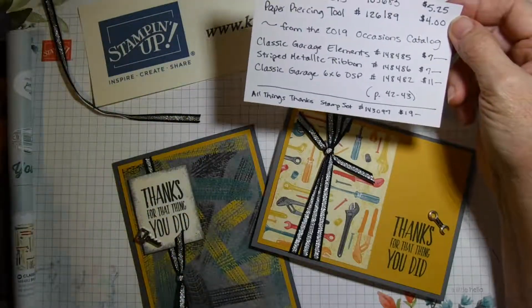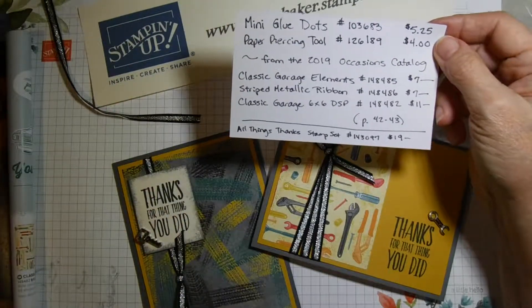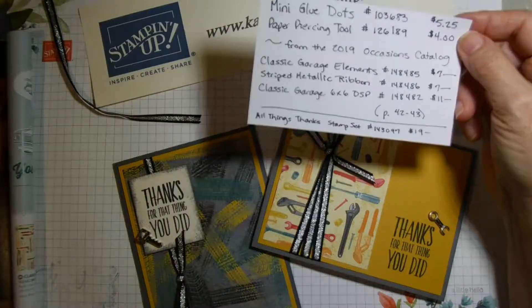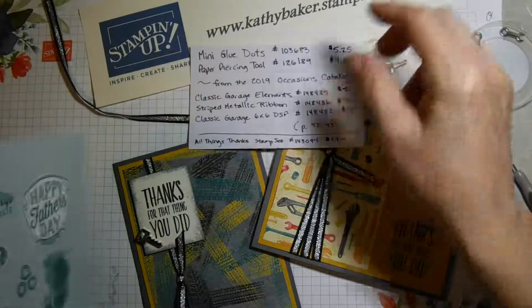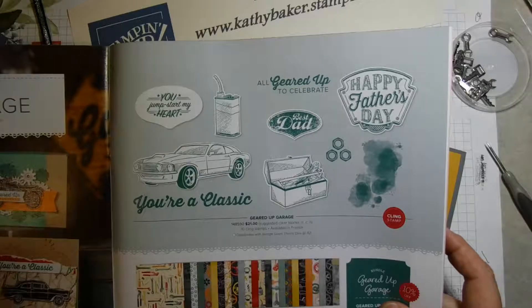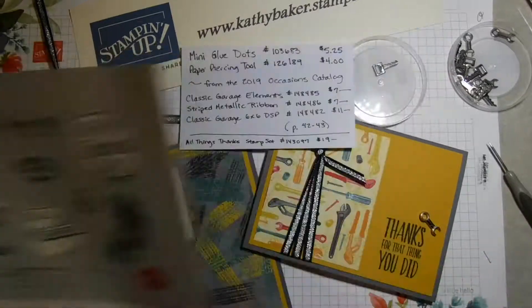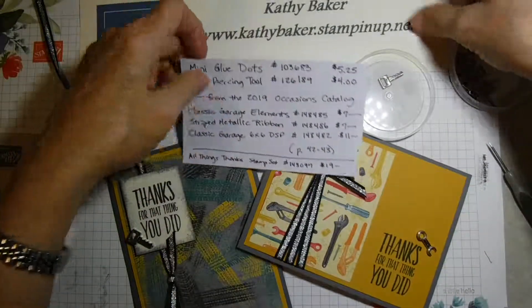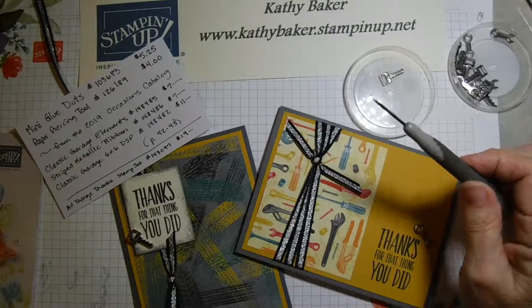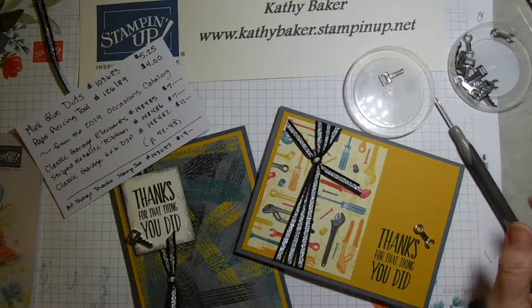The stamp set I used was the 'All Things' stamp set, but the main one from the mini catalog is called 'Geared Up Garage' — it has a great stamp set. If you get a chance, check out my website at kathybaker.stampinup.net, and hopefully you can try out the glue dots with your paper piercing tool. Thanks for joining me today.